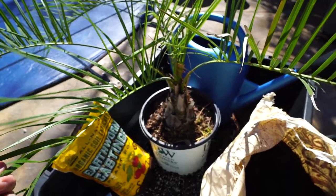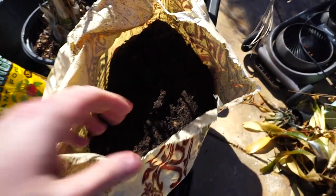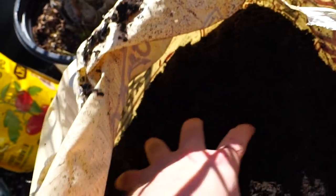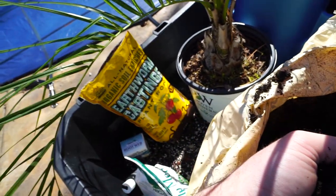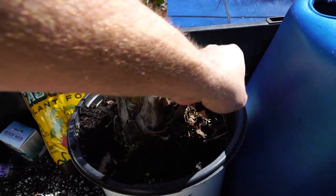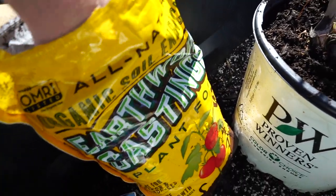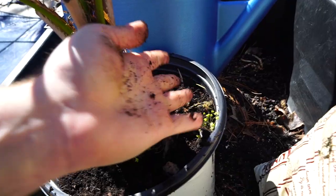I'll go ahead and use this pendu palm here as an example. For something like this, I just start simple. I have a bag here with some really nice compost — it's got sand, lots of organic matter, and worm castings, which I also have in a bag over here. I come through and sprinkle a light layer on the surface of the soil all the way around that root ball. Just a little bit — doesn't need to be very much. Since I have the earthworm castings, I'll go ahead and add a little bit as well.